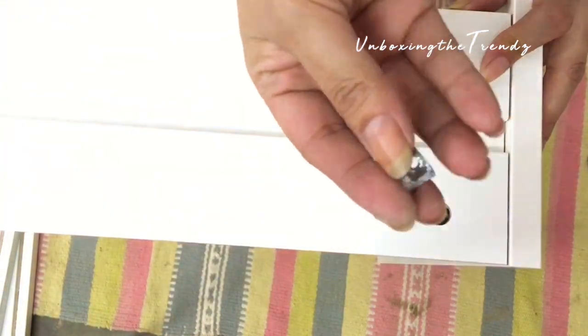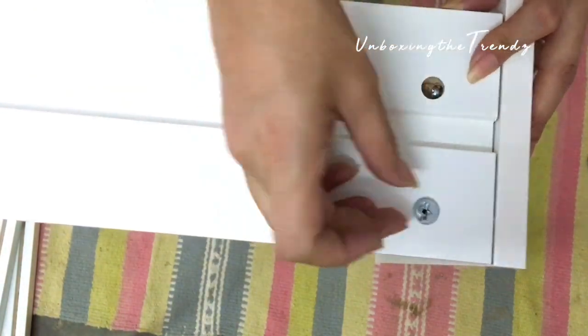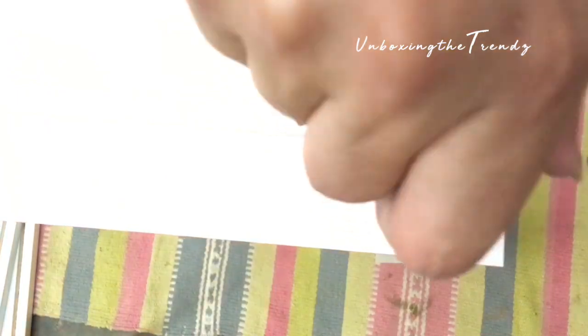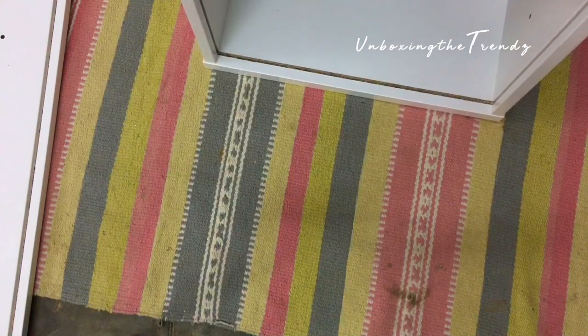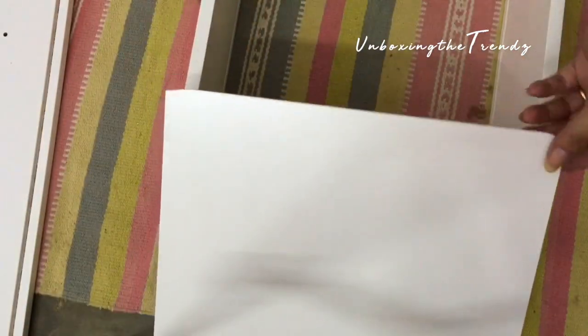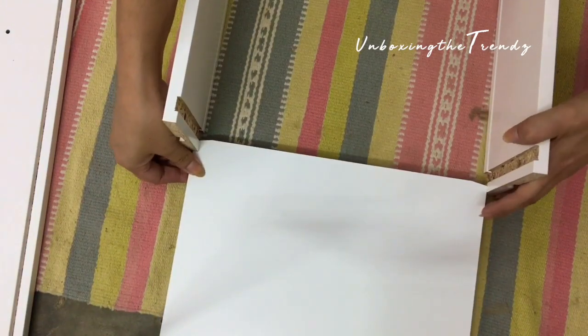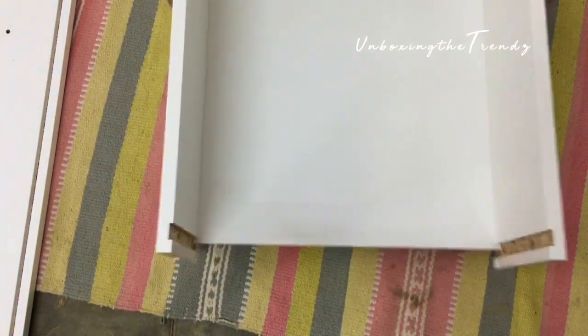I'll show you how to do it — take the screw, push it in, and then tighten it so it locks in place. In the same way, put the base inside. I'll show you one chest of drawer being built — all the others are made the same way.